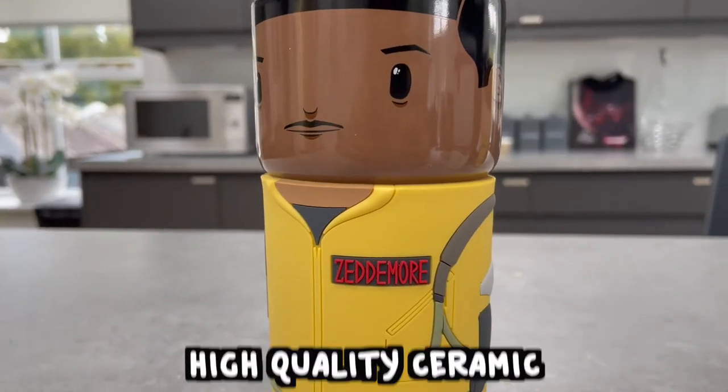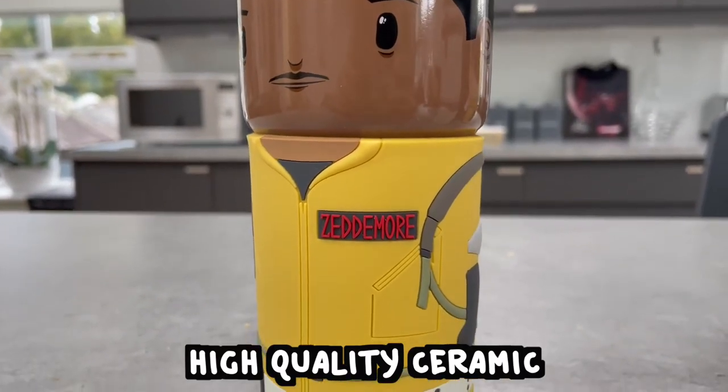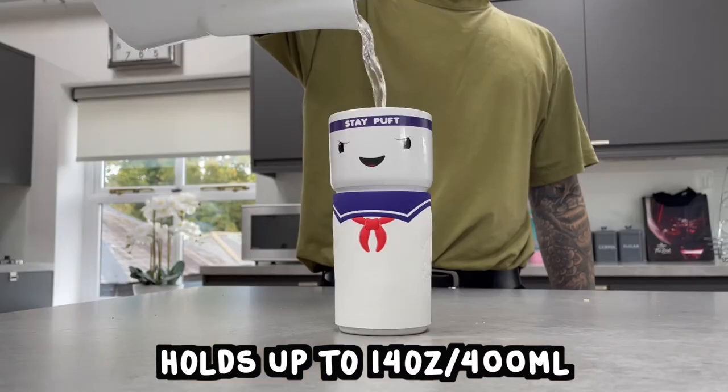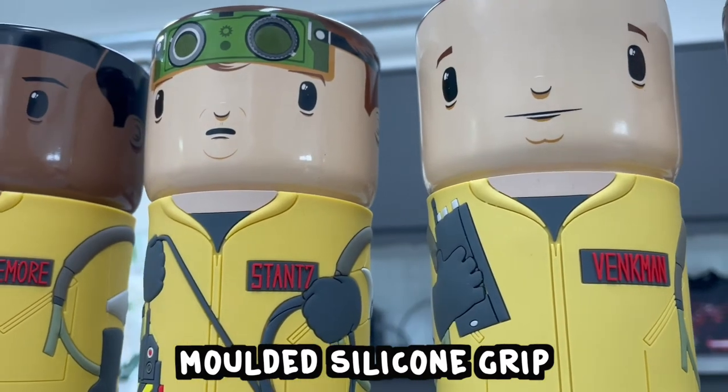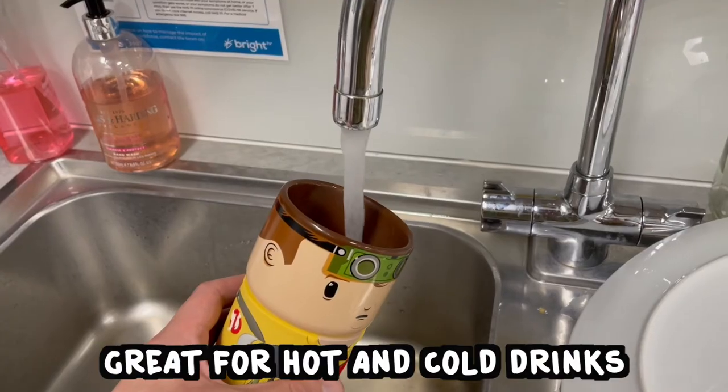Now to drop the big facts — the specifics. Each COS Cup is lovingly made with high quality ceramic, holds up to 14 ounces, that's 400 millilitres. The body and grip is made of silicone, which means it's great for hot drinks and cold drinks as well. And this is a range that is just ever growing, with all of your favorite characters from TV to film to video games.